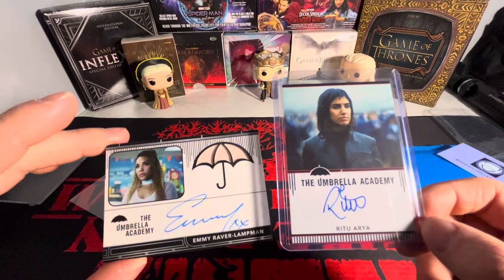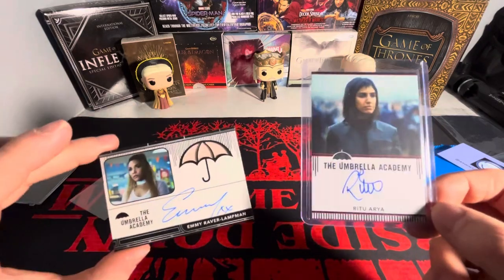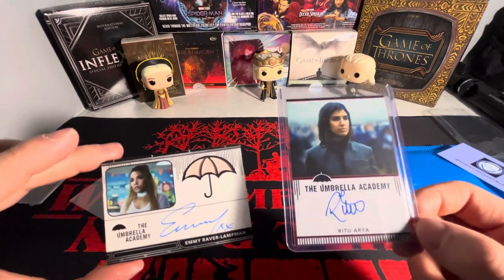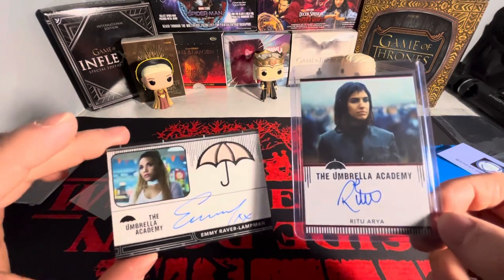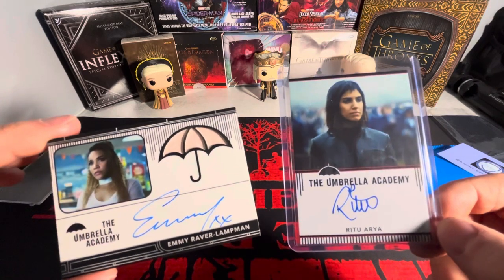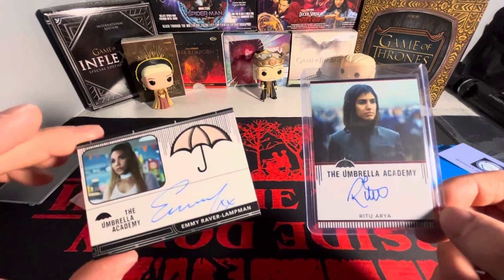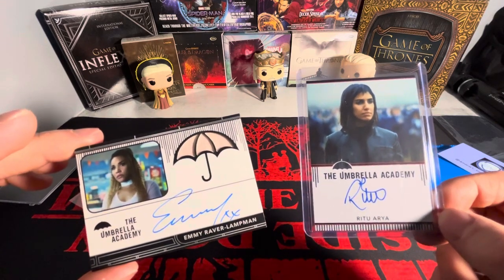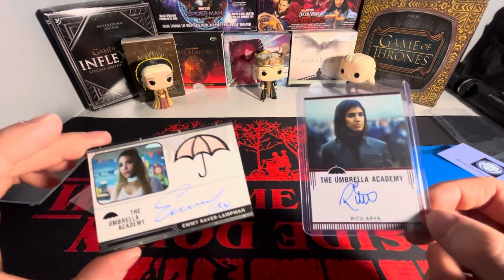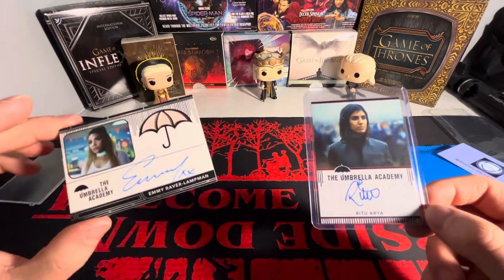Let me know down below what you guys think. If you've seen the show, just beautiful — happy to have these in the collection. So that is the mail day. Do you have any Umbrella Academy autographs? Let me know down below, or if you didn't even know they existed and now you do and you want to go pick some up, these aren't expensive to be honest. I think the total on these two cards was maybe $40 some dollars with shipping — not that expensive compared to some sports cards out there.